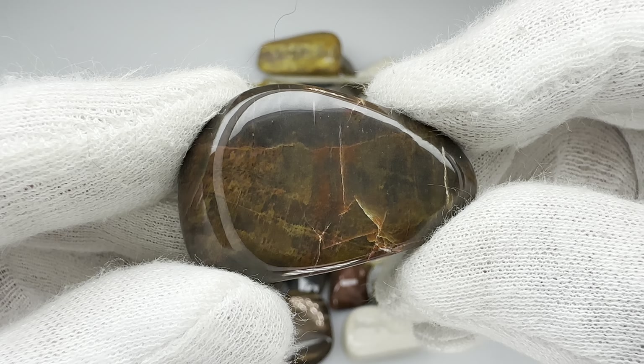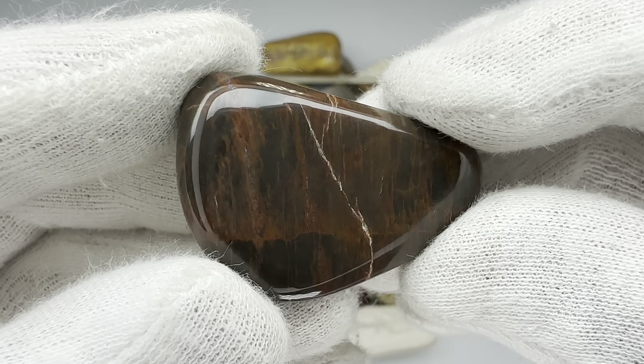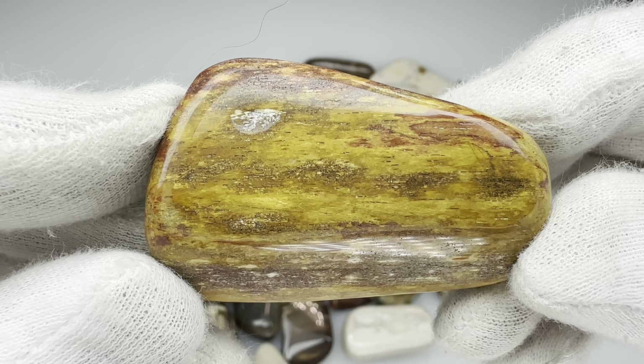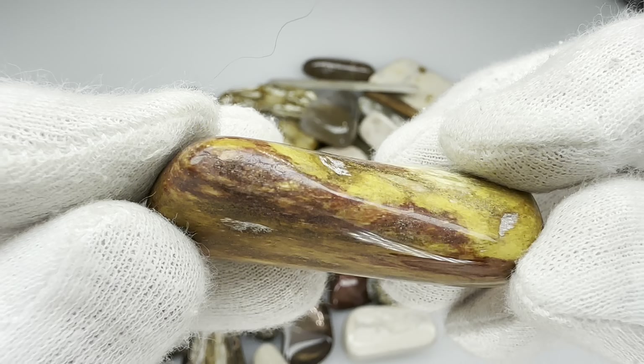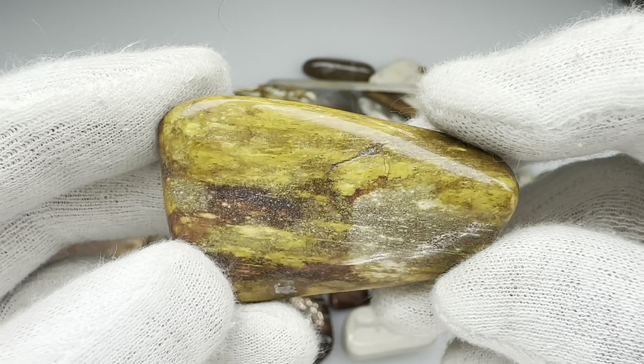I'm not sure what this rock is, but I like it. It's maybe a jasper? It's got some cool color in it. And of course, another piece of petrified wood just to show some more of that color. That's a lot of red and orange. That's a beauty.